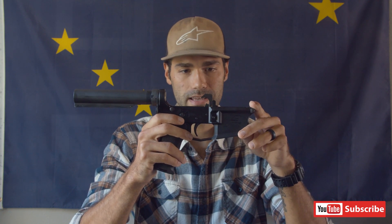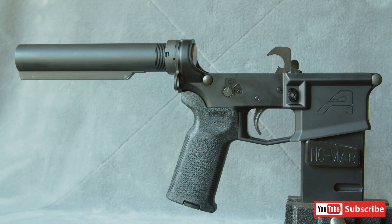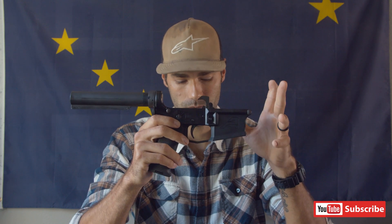With that being said, it's 7075-T6 forged aluminum. It is strong and it's made well. I think Aero Precision has really good quality control with their products. You could save money — you could get an Anderson, you could get a PSA, you can get a lot of other lowers at half the price. But I think with Aero Precision you are getting a really good quality product, so I highly recommend it.